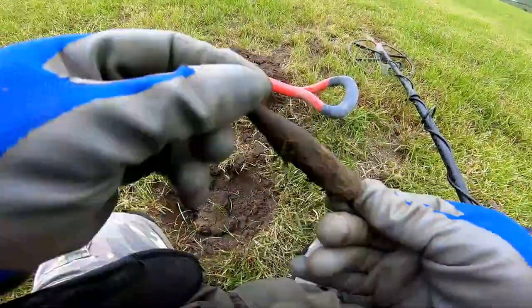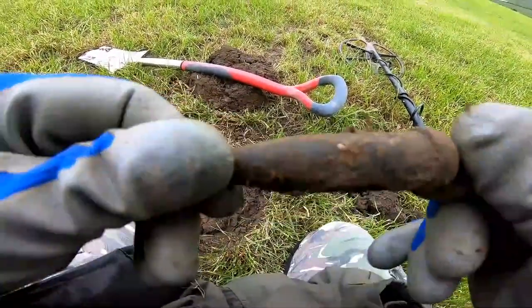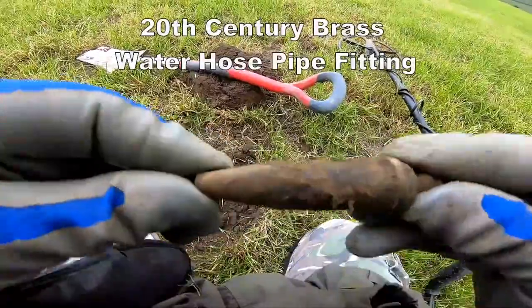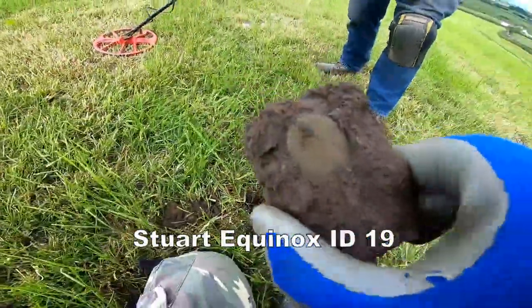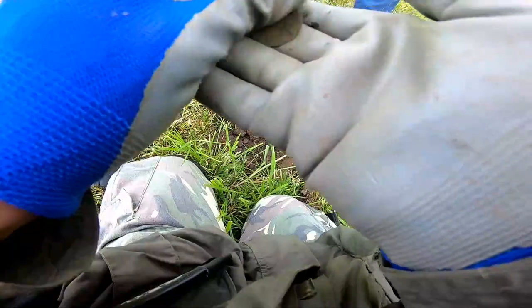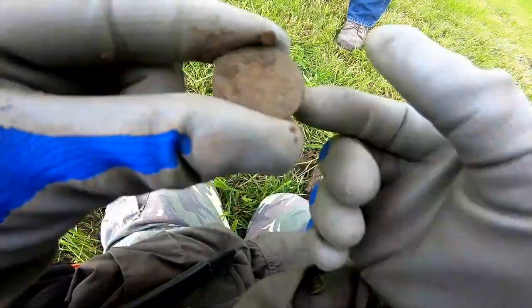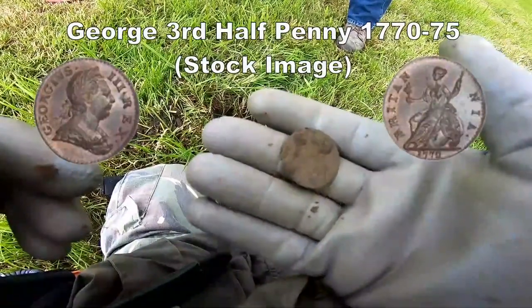Oh look at the size of that — sort of brass horse pipe fitting, that's what that is. Massive, quite solid really — 91 on the display. Stuart's got a 19 there on the Equinox, and if you can just about see it, it's in the imprint — a coin. Let's see what it is Stuart... oh, looking good, that's George the Third personally. It's only thin, but there you go, a coin for Stuart — 19 on the Equinox.